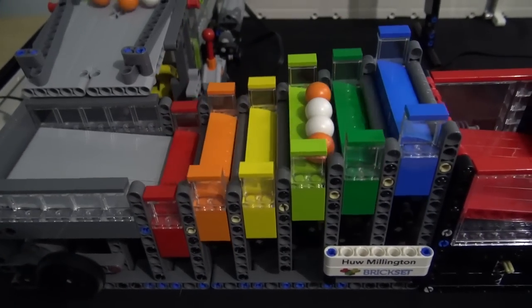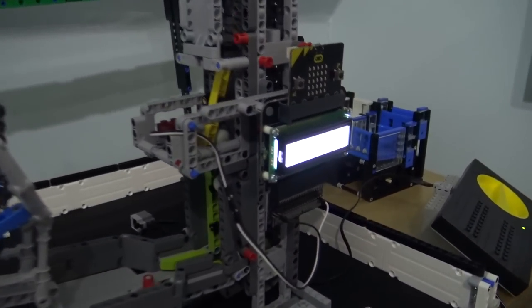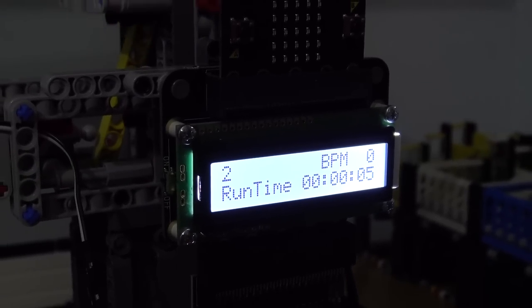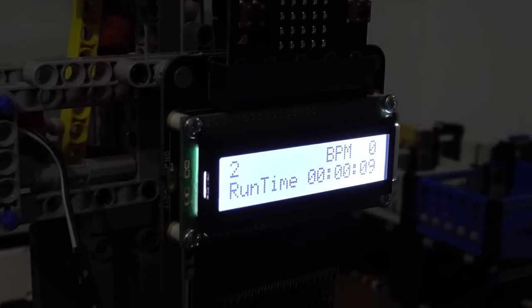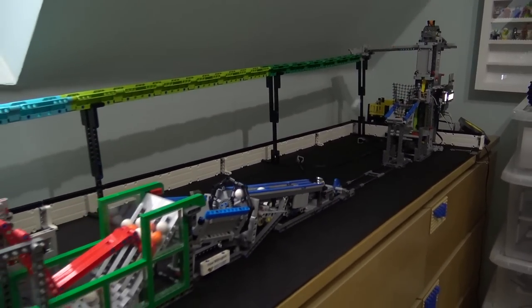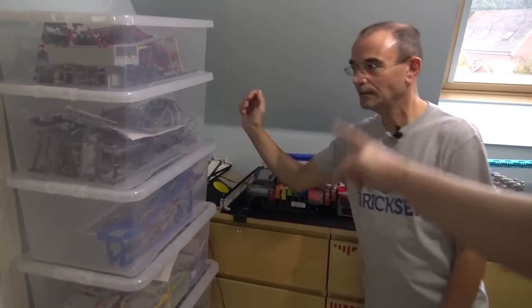There's your counter as well — it's not on right now. Yes, I can turn that on. That's something I've added recently — as balls pass it will count them, and after a minute it will show the number of balls per minute that have passed. That's handy for testing because modules are supposed to run at a certain speed, so I can check what speed they're actually running at and confirm they're in specification.